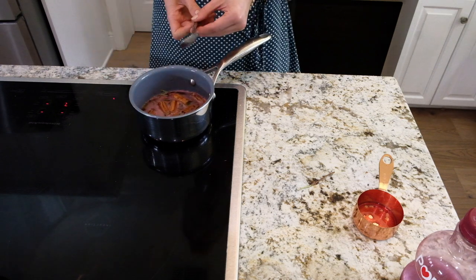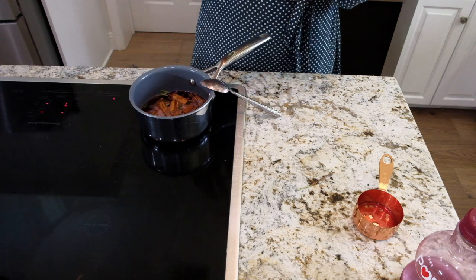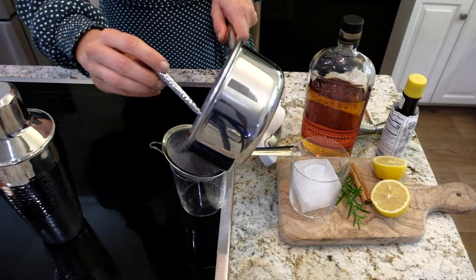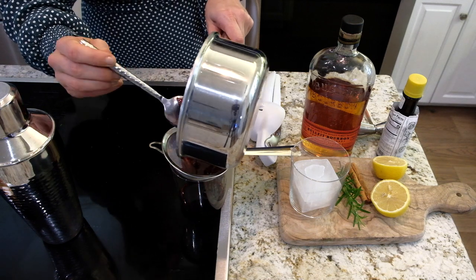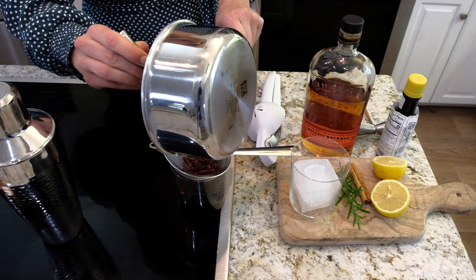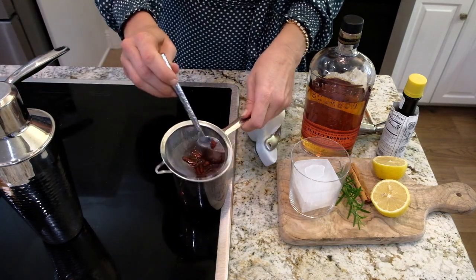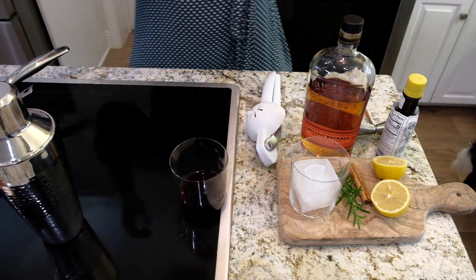We're gonna let this come up to a simmer, cook for about two to three minutes, then turn it off and let it cool completely. Okay, so the syrup is done. I'm going to strain out all of the cinnamon sticks, rosemary leaves, and all that good stuff — just like that. It's a lot more thick than a regular simple syrup.